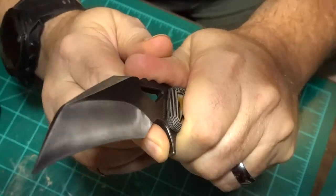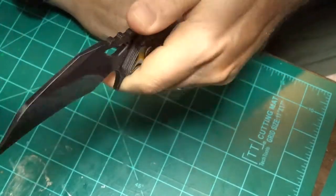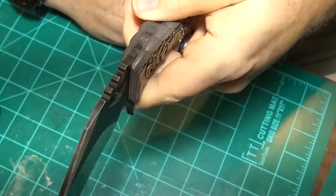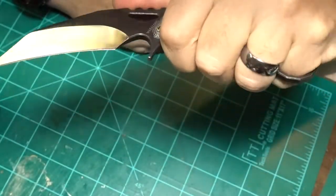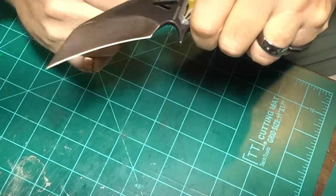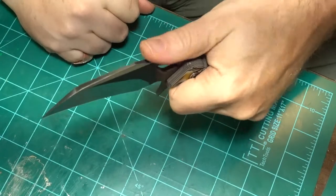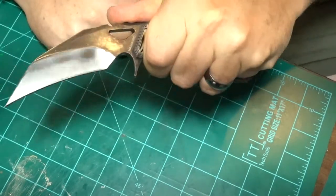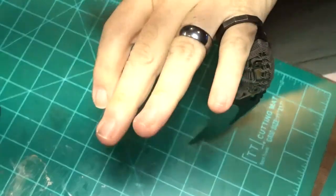I like the choil more like a guard — if you're cutting something you're not sliding your hand up. And it has this nice big jimping right there. That is some massive jimping. There are certain blades for fighting or defense that have the edge on the top, but I'm used to the thumb-on-the-back style, guiding it that way.